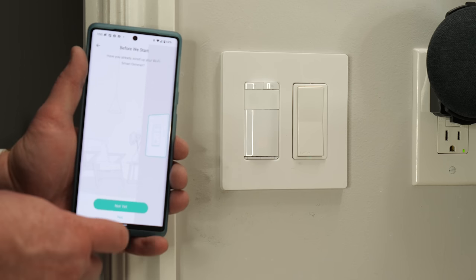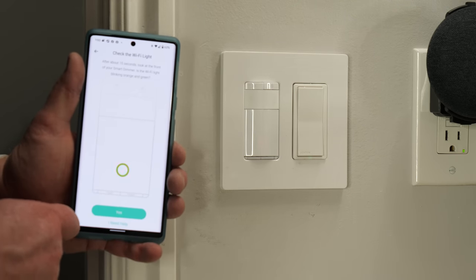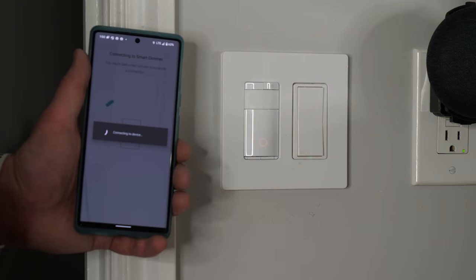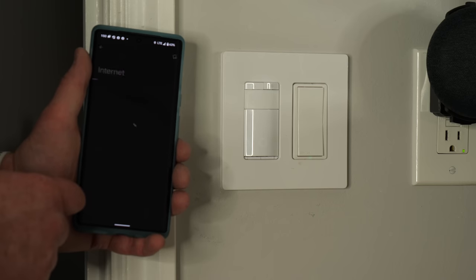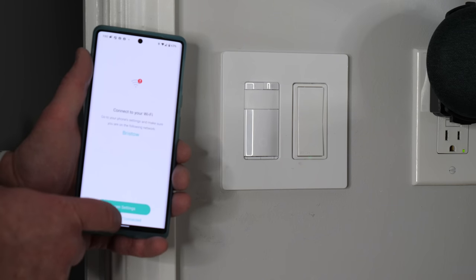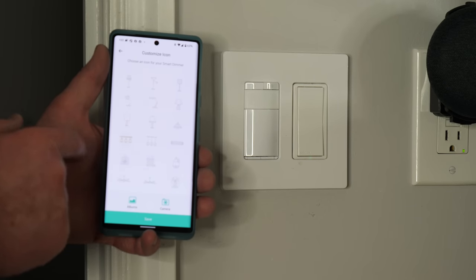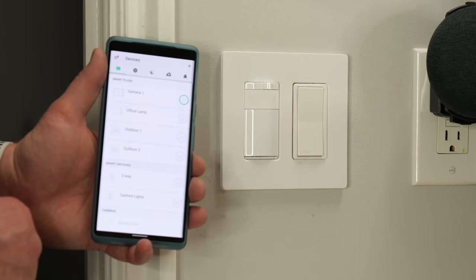Select the motion activated dimmer at the bottom of the list. The app asks if it's glowing green and orange — yes it is, so we hit yes. Connect to the smart dimmer, then add our Wi-Fi network. In your Wi-Fi settings, make sure you connect back to your Wi-Fi and tap 'I'm already connected.' Give it a name — we'll call this 'basement bathroom light.' Choose a symbol, do a dimming test, and our switch has been set up.